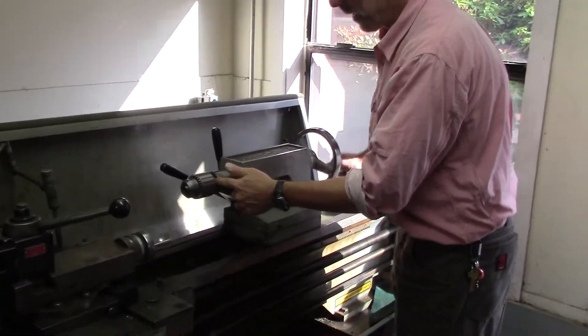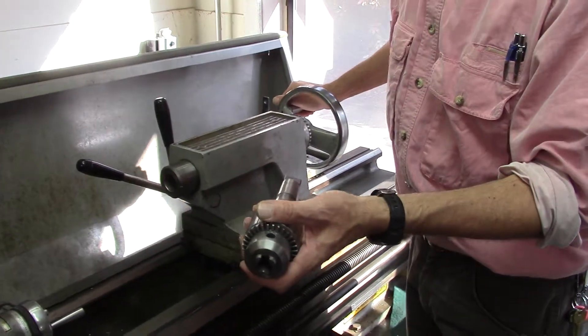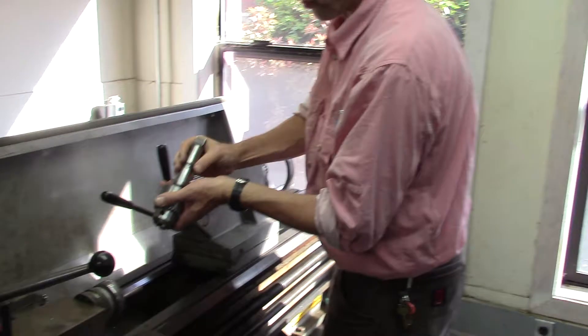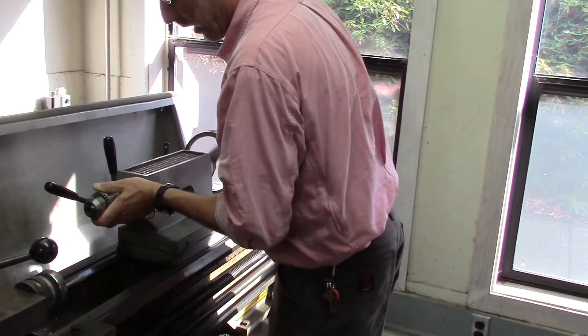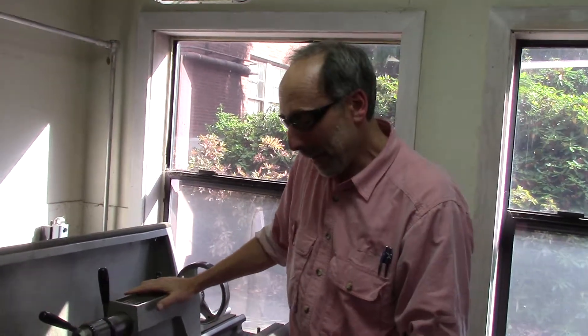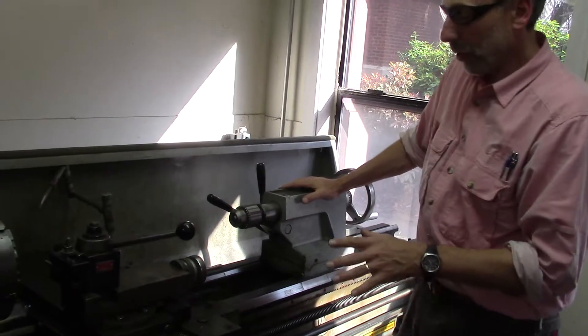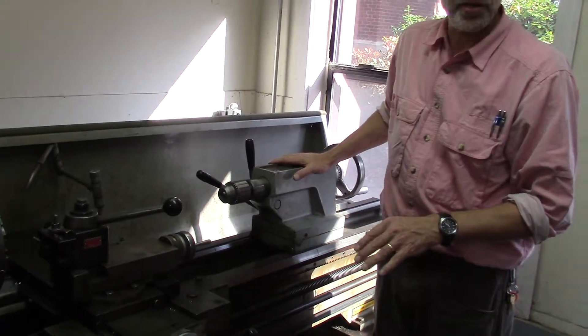This is also a tapered fitting. If you back this off entirely, the tool is automatically ejected. The tool must be lubricated frequently, so those using it must remember to lubricate the ways of this tool on each use.